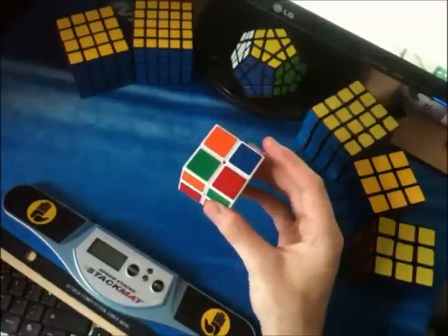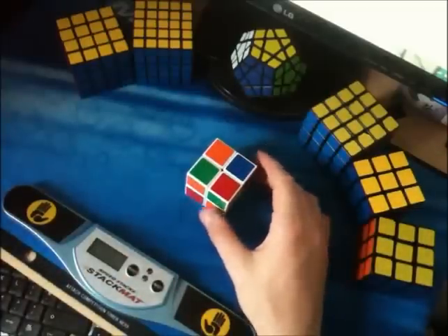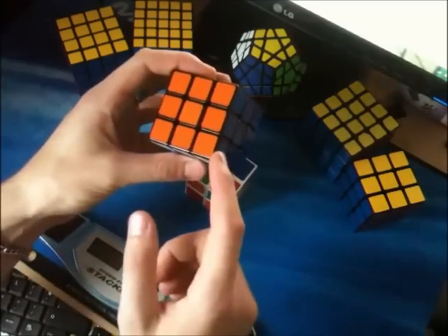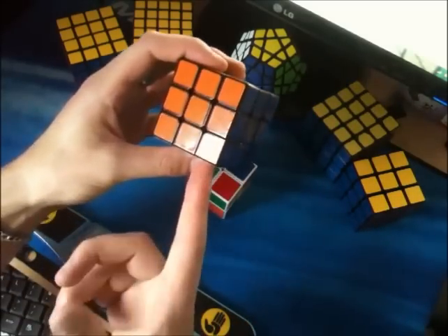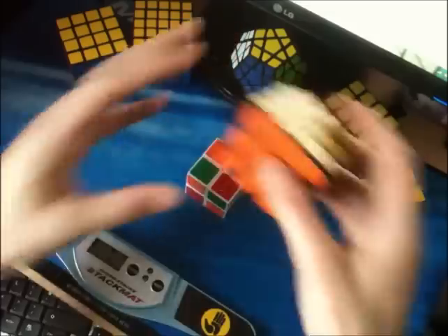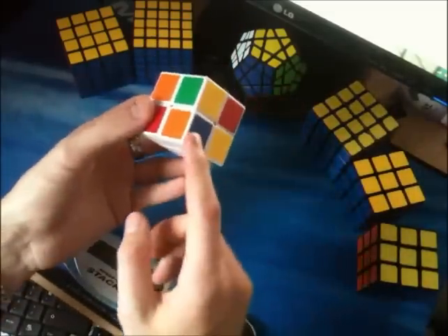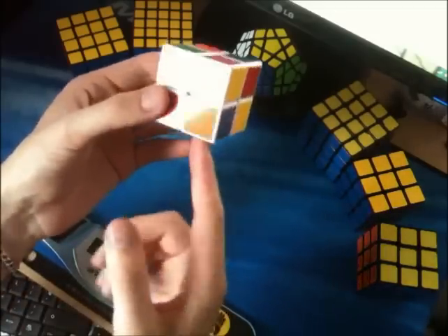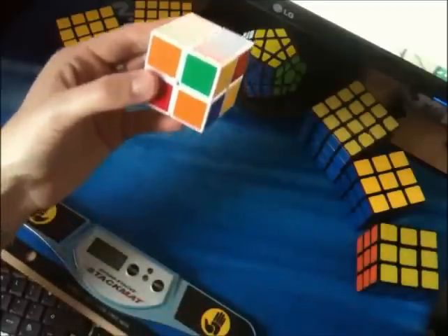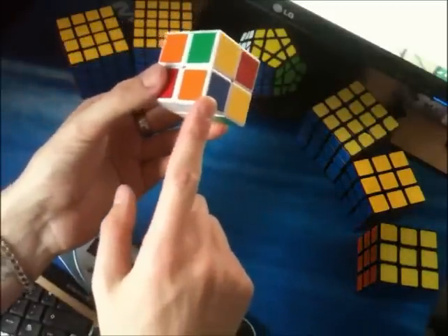On a 2x2, what I do — and how I turn that into an advantage — is I find, like on a 3x3, the orange, blue and white piece would be in the front, bottom, right position. So when I'm given a scramble, I'll locate that piece — there it is right there — and I'll put it in the same position: orange, blue, white in the front, bottom, right corner.